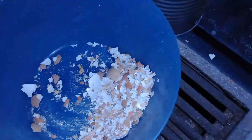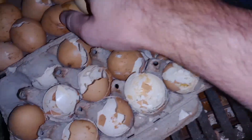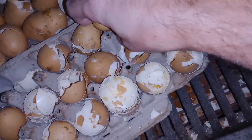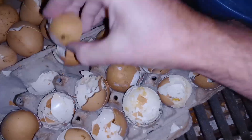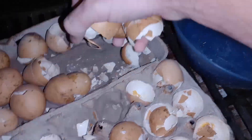Sorry for the camera angles guys, I'm trying to do this with one hand and record at the same time. To do this process, I'm following the same process as a similar video that I released about how to make charcoal at home. You want to put them into the can and have it be sealed up so it's an airtight seal so that the oxygen cannot get to the eggshells.